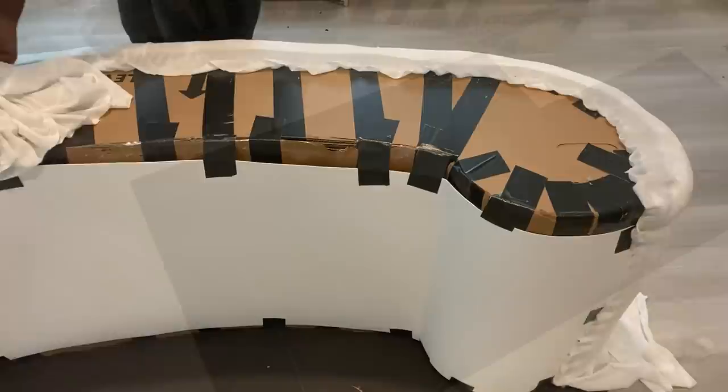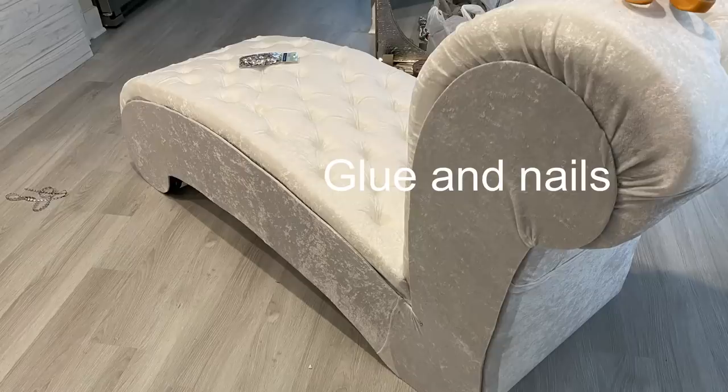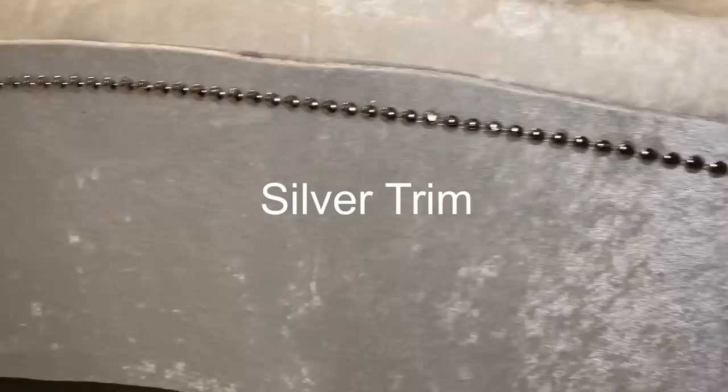I drew the shape of the sides on a hard foam board, cut it out, and then I covered it with the same fabric. And then I attached it to the chair with glue and tack nails. Then I used silver trim around it. The stapling pins are going to be covered with crystal buttons.